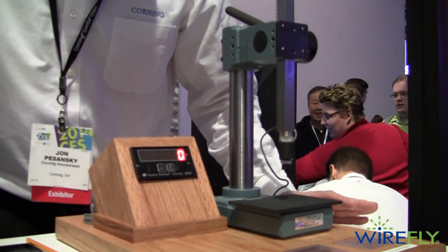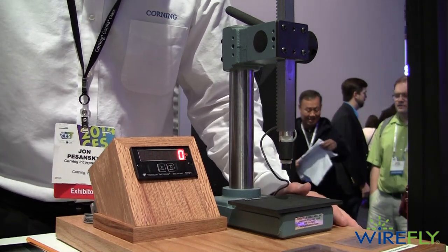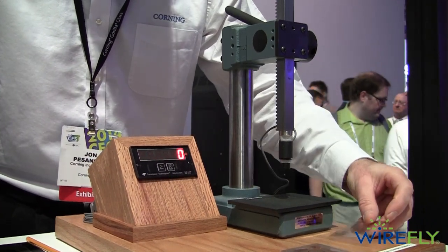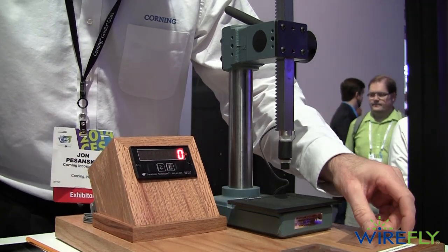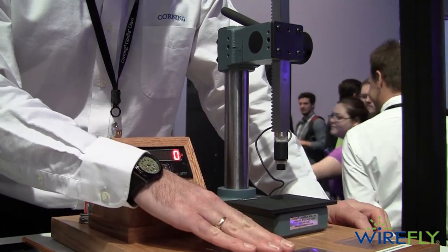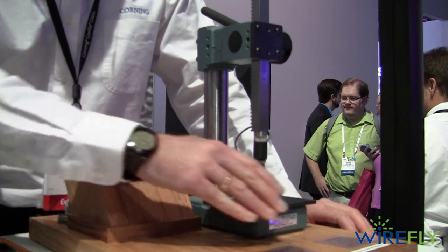Today in the Corning booth we're looking at Corning Gorilla Glass 3 with native damage resistance. We have a demonstration to highlight the retained strength of Gorilla Glass 3 with NDR, taking it one step further this year at CES by going as thin as 0.4 millimeters thick. We'll compare very thick soda-lime glass at 1.6 millimeters, an alternative aluminum silicate at 0.8 millimeters, and then Gorilla Glass 3 at 0.4 millimeters.